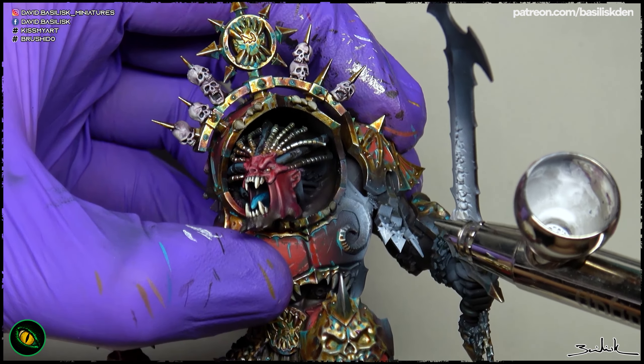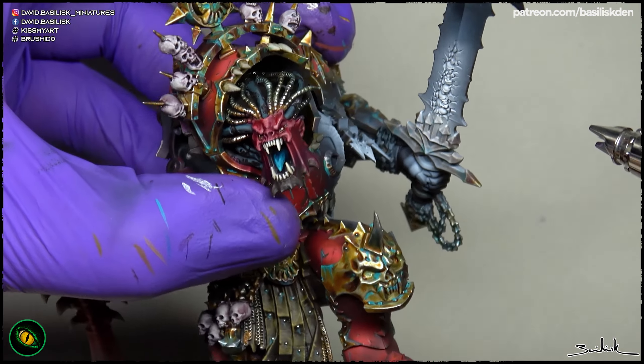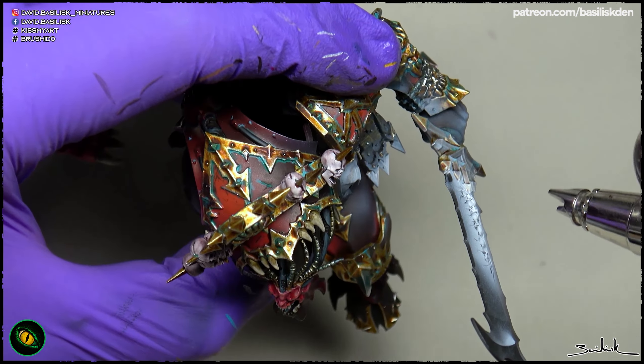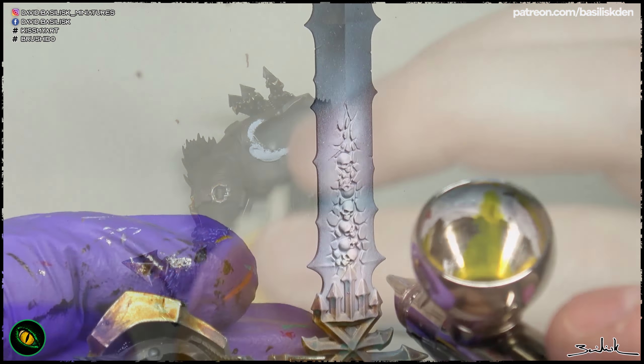It is very important to push the white until you achieve pure white, or close to pure white, in the areas that are most luminous. Because if not, when we apply the next color, we will achieve some kind of grey stone, or a less intense yellow in this case.